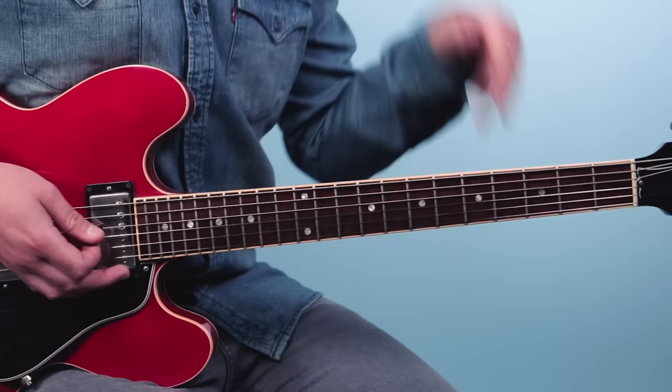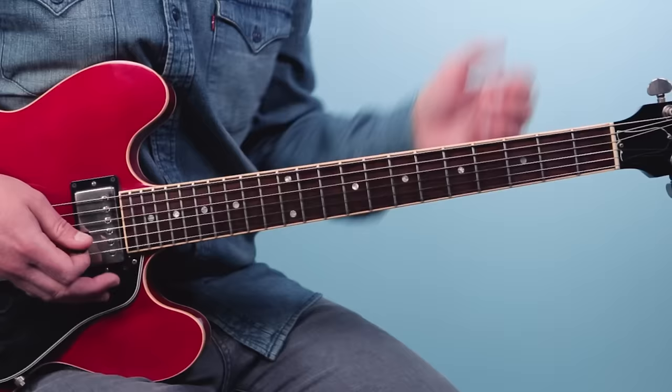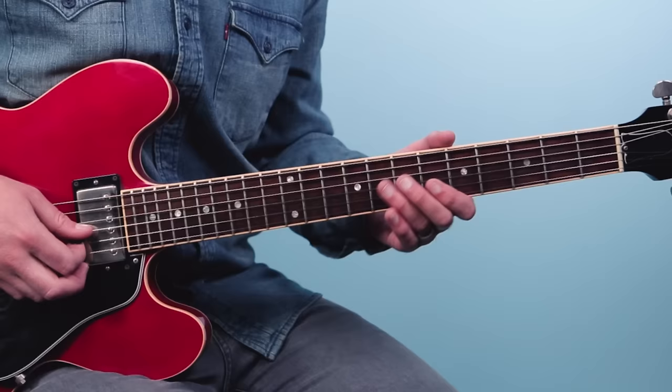Then we go into the classic duck walk lick. This is a combination of a number of things: we've got a repetitive figure — this idea that just repeats over and over — and then we've got some double stops. And then we've also got these staccato bends on the eighth fret of the third string. You bend it up and then you rest. Staccato means it's short and disconnected — you do the bend and then get off.